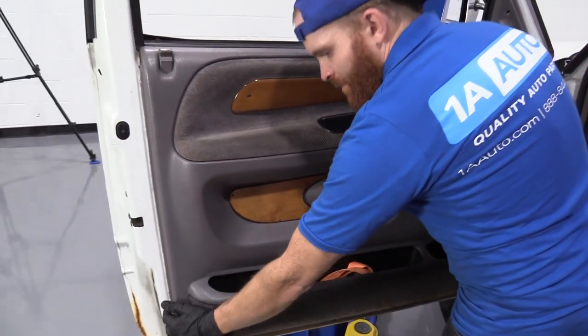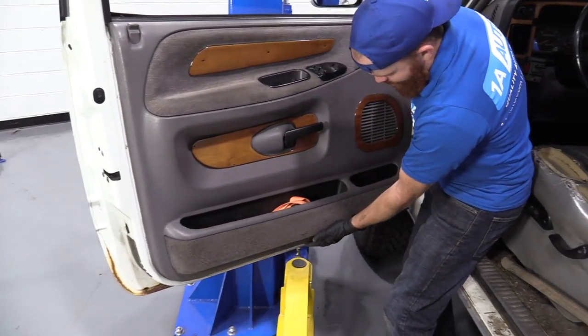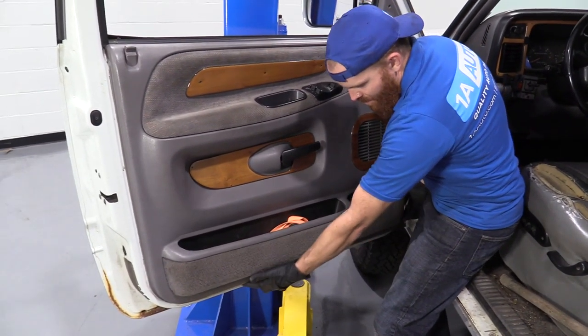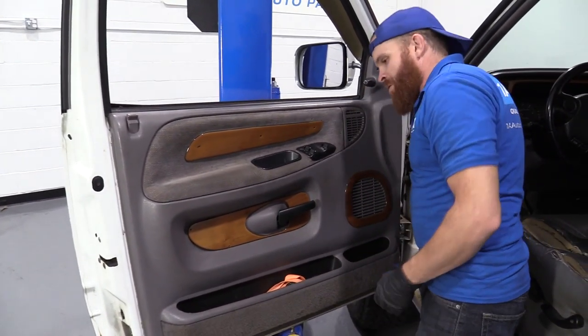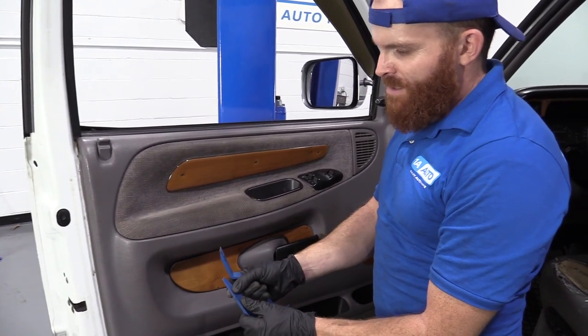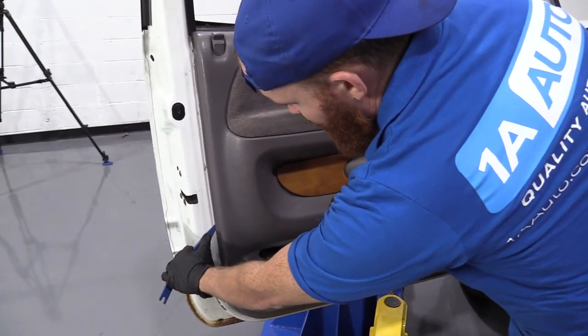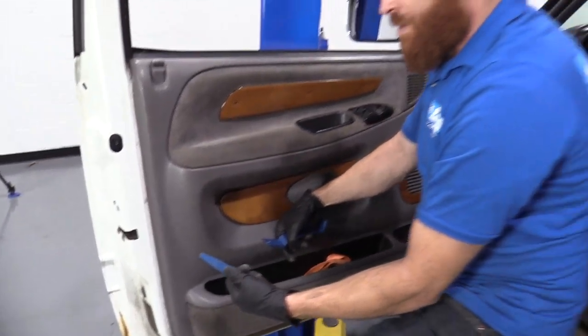Now this door panel, we're just going to feel around and make sure that there's no more screws. Sometimes you'll feel a couple coming along the bottom there. This does not feel like it has any, so we're doing all right. We have a couple of plastic trim tools. The reason why we're using plastic is because we're going to be going up against the paint — if you're worried about your paint, you don't want to scratch it up with metal.